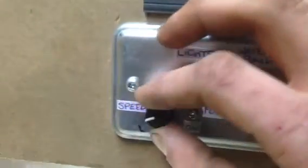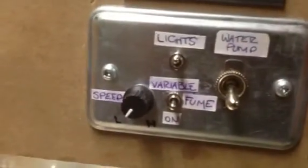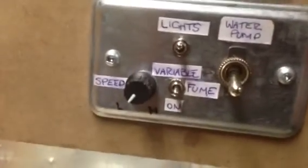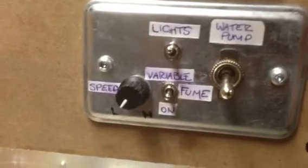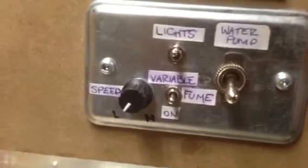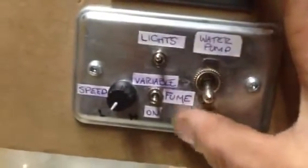There's a potentiometer in there — that's what the dial is on the front. I cut the potentiometer out, cut the power-in line and the power-out line, and basically just wired that all up. I replaced the three-way switch with my own: center is off, down is full on, and up is variable, controlled by the little speed knob here.